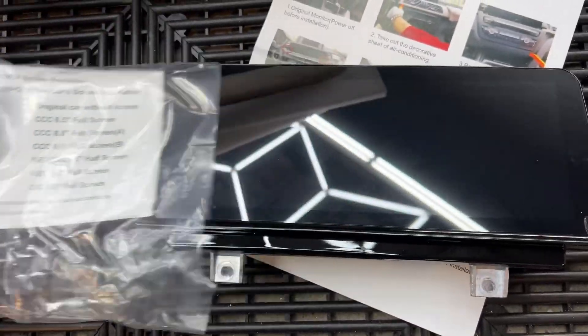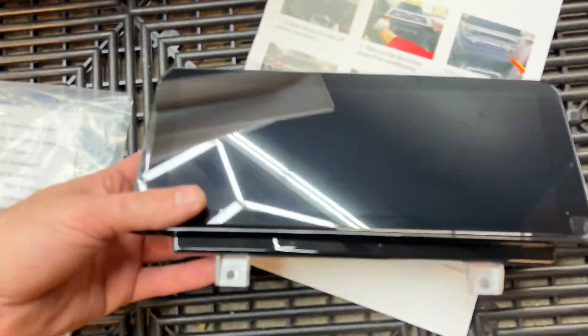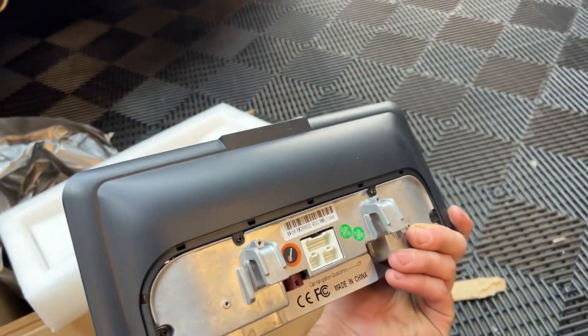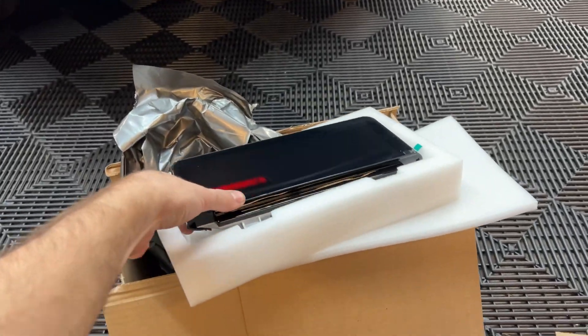Here's the head unit — this is the 10-inch version. Honestly it looks like the nicer iDrive version, maybe a little bit bigger, and it should be a touchscreen too, so I'm excited to put that in.